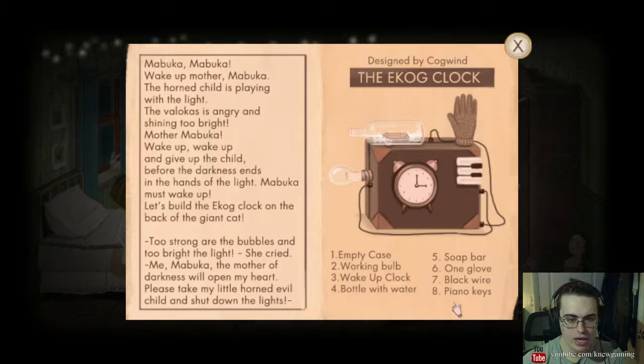Let's build an ecog clock on the back of the giant cat. Too strong are the bubbles and too bright the light, she cried. Me, Mabuka, the Mother of Darkness will open my heart.